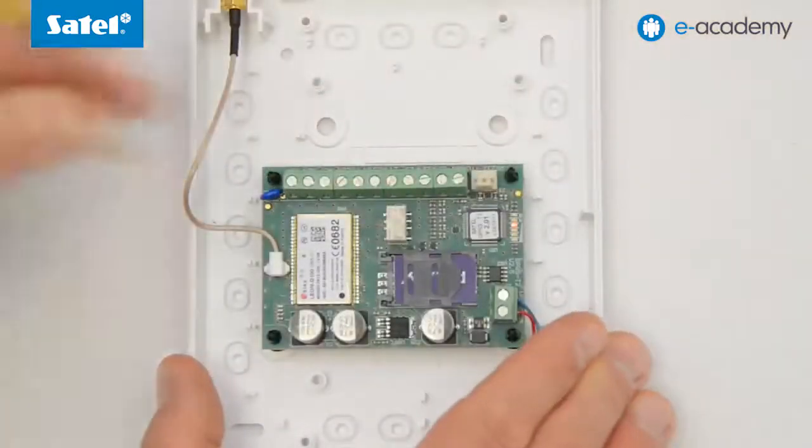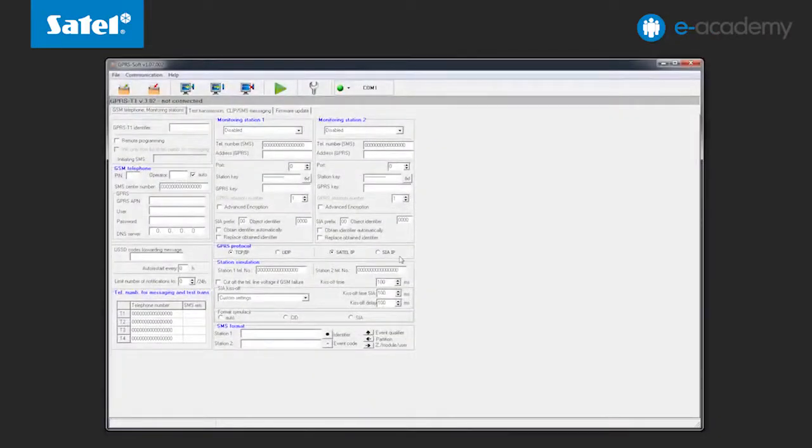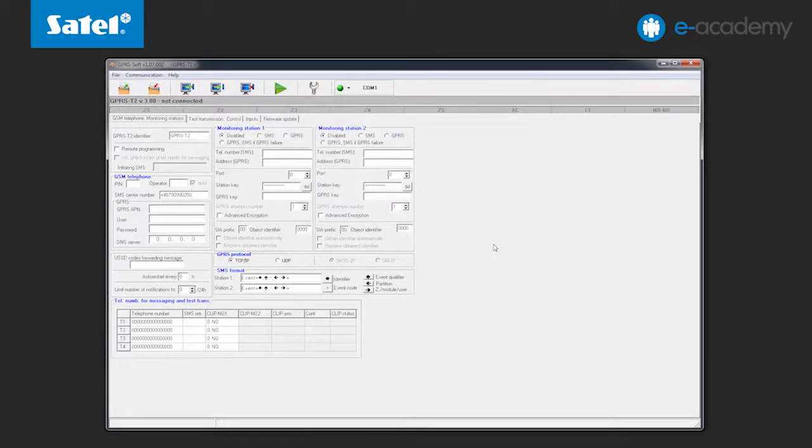Let us start by connecting the GPRS T2 module to the computer using the USB RS converter. Then start the GPRS Soft program and open the file with the settings of your module. In the Communication tab go to Configuration and, as in the case of flashing the Integra control panels, indicate the number of the COM port on which the converter has been installed. How to check the converter COM port number was shown in the installment titled Flashing the Integra Control Panels.